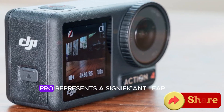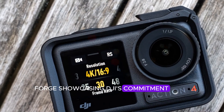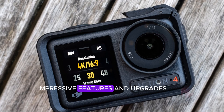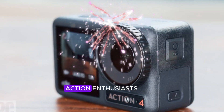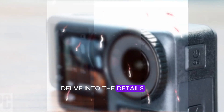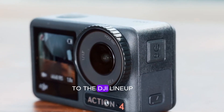The Osmo Action 5 Pro represents a significant leap forward, showcasing DJI's commitment to innovation and excellence. With its array of impressive features and upgrades, this camera is poised to capture the attention of action enthusiasts and professionals alike. Join us as we delve into the details and explore the capabilities of this latest addition to the DJI lineup.